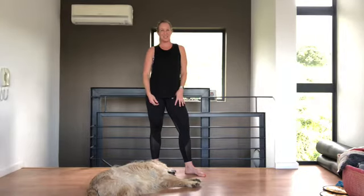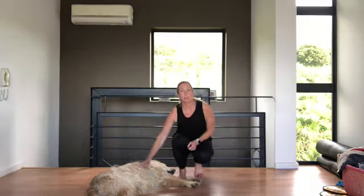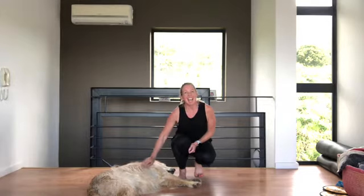Hi, I'm Jessica Lodge, physiotherapist and Pilates instructor. Welcome to my class today. For today's class, you don't need any equipment — preferably no dog in the way. It's just a pure Pilates class. Let's get started.